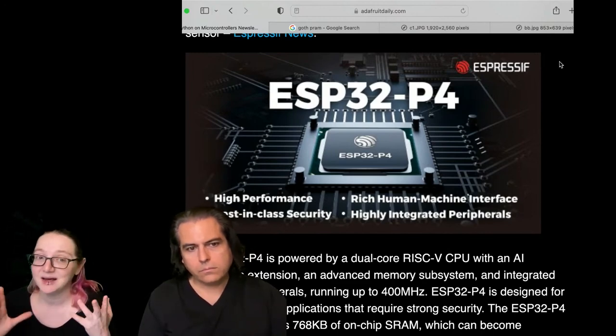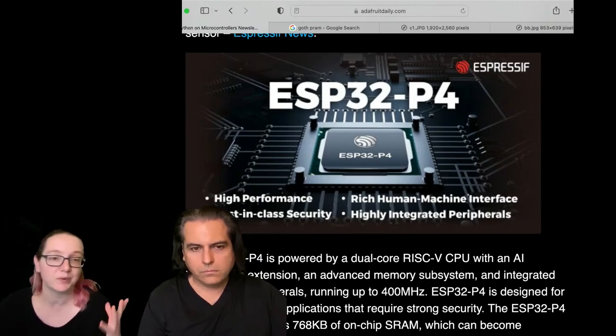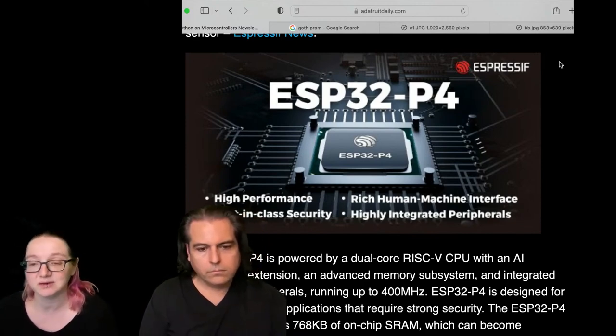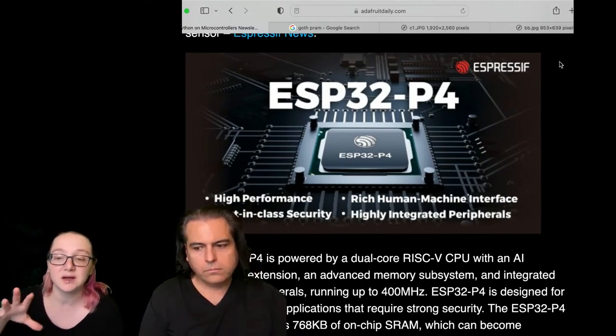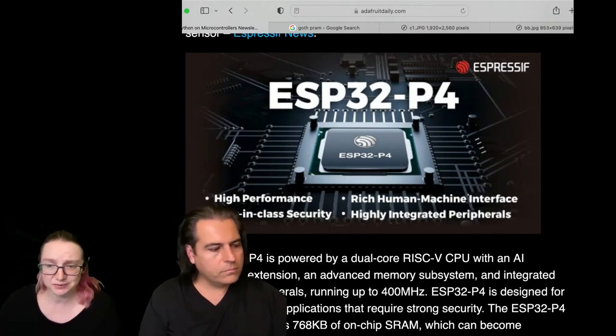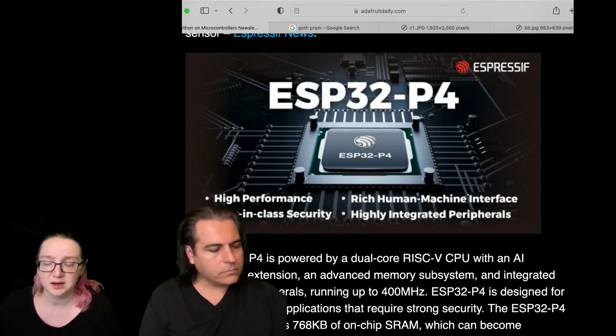For example, it has MIPI DSI and CSI, which is very interesting because a lot of displays and cameras these days come with CSI and DSI interfaces rather than parallel — and they use a lot fewer pins, which is great because parallel displays use like 70 pins or something. It's a physically large chip with lots of RAM. The flash is probably external, but it has lots of on-chip SRAM.